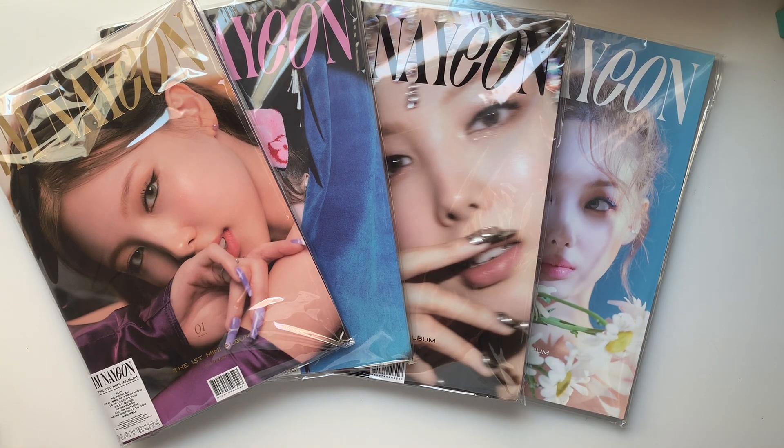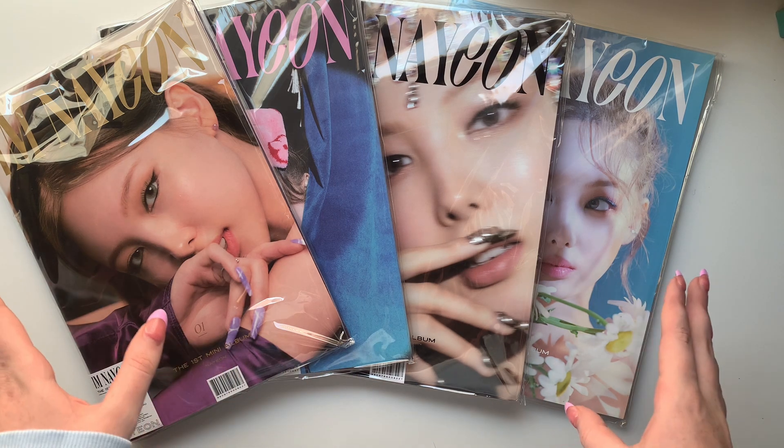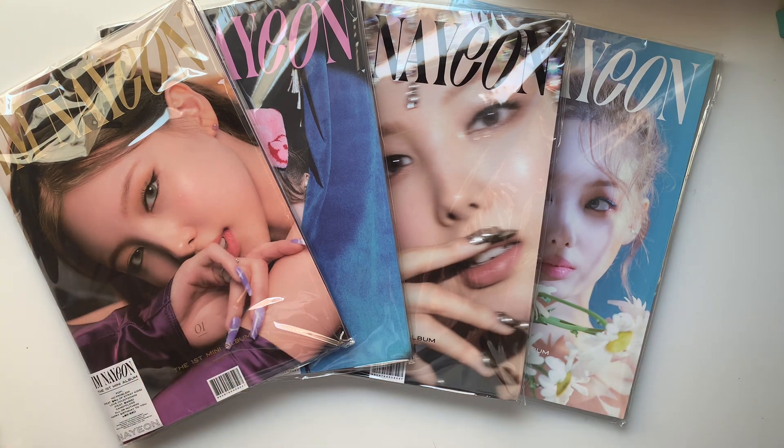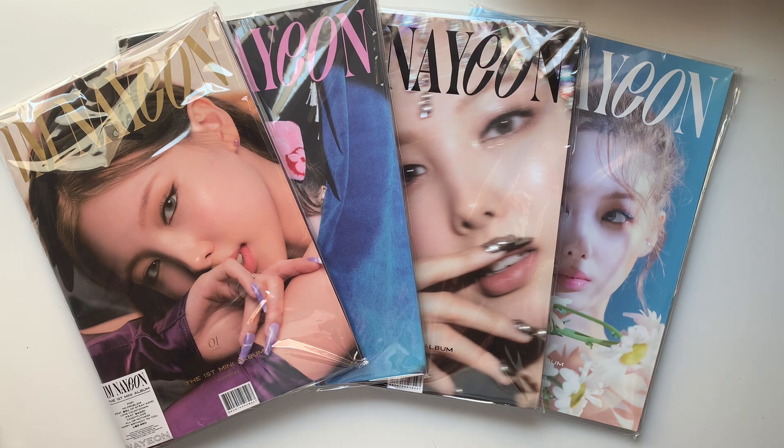Hello everyone, thank you so much for clicking on this video. I'm going to be doing my own solo debut unboxing finally, because I made the mistake of ordering my copies off of Kpop USA, and Kpop USA takes so long for pre-orders. Next time I'm definitely just going to stick with K-town, because that's what I did for Flip That and my albums came in like a week.